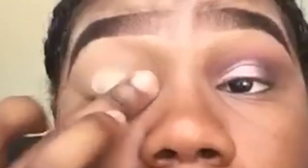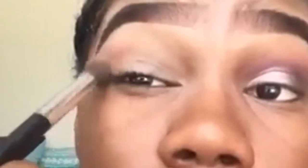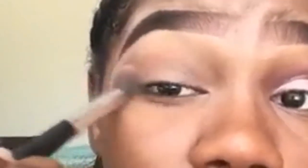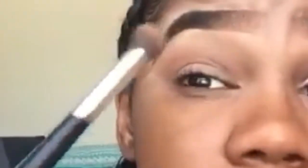I'm using a cream color to set my primer on my lid with my finger. Then we're going to get started — I'm going into my Aphrodite palette and taking the shade blushing, building this color a few times with a nice dense fluffy brush to create a nice transition for the colors we will build on top.